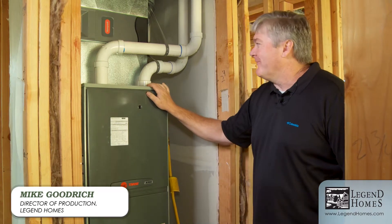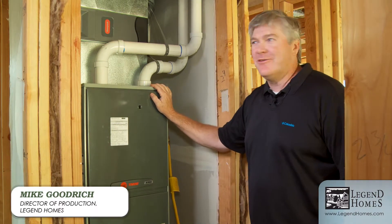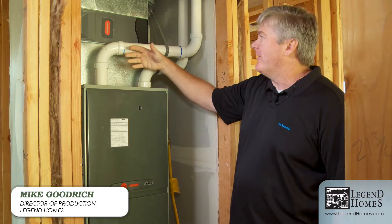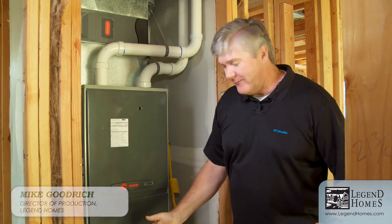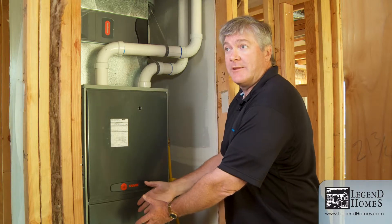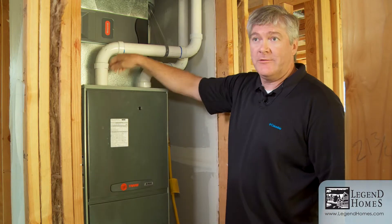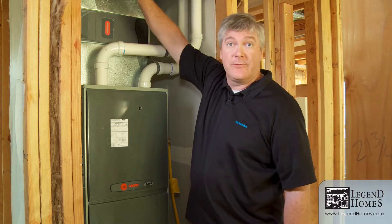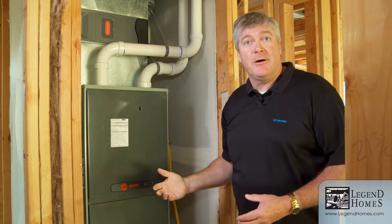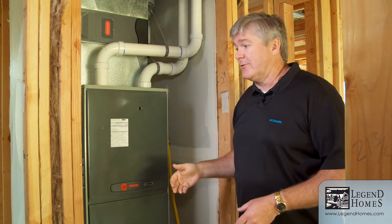This is a 95 percent efficient furnace. It's a closed combustion unit, and what that means is these two pipes coming out the top of it — rather than just having a B vent. A normal conventional furnace used to just draw air from the rest of the house to burn, then take that combusted air and the products of combustion — the exhaust — and vent it out through the roof. That was a fairly loose system; if it happened to back draft, you had the possibility of getting carbon monoxide inside your home.